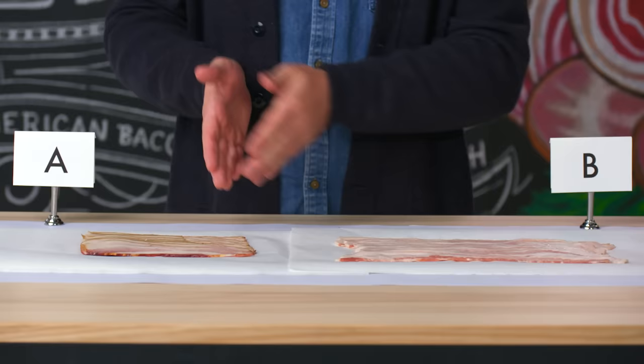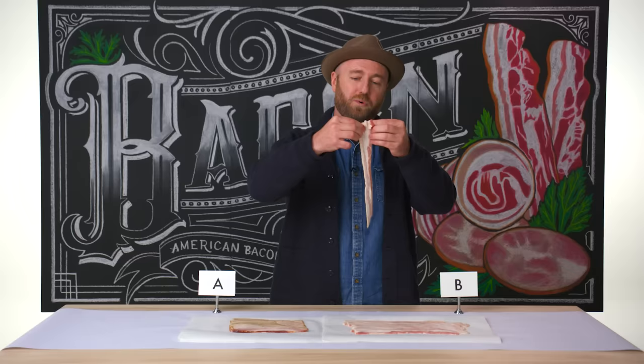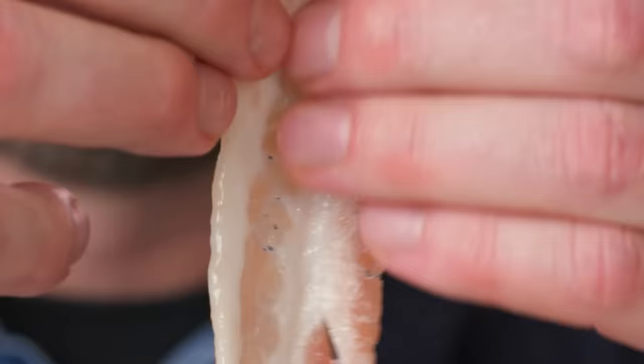With bacon B, you're going to lose all the extra fat and moisture in your pan. You can pull it apart and see that it pretty much looks like raw bacon — it's like raw belly.